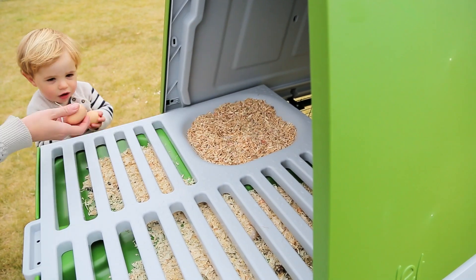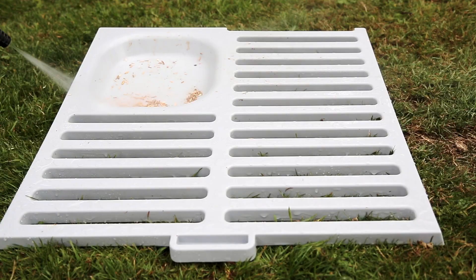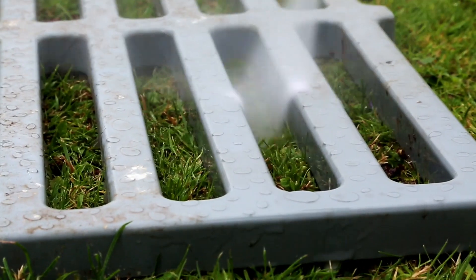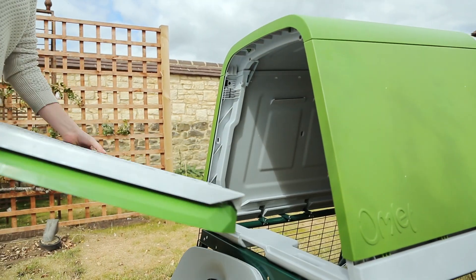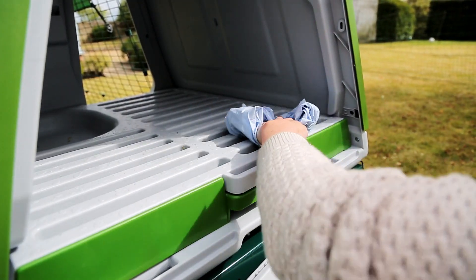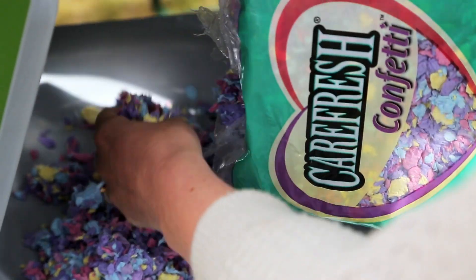You'll be amazed how easy the Eggly Go-Up is to clean. Raised off the ground, you can simply slide out the dropping tray, roosting bars and nest box. The entire Eggly is made from smooth white clean plastic, which you can either pressure wash or wipe over, so in just a few minutes your hen's keep will be spotlessly clean. Pop some fresh bedding in and you're ready to go.